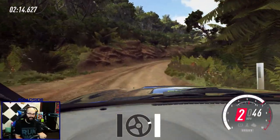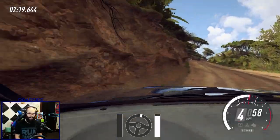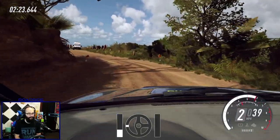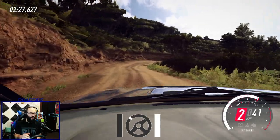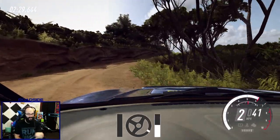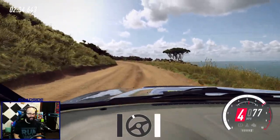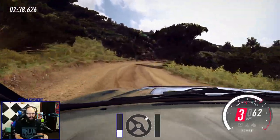Using the handbrake can cause an unpredictable snap, and you don't necessarily want that — especially if you're in a really good rhythm. I've done all of this so far on this stage without touching the handbrake at all. This is all just brake and steering inputs.